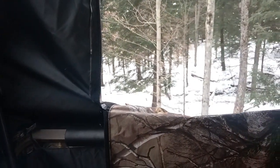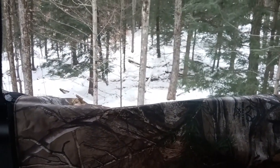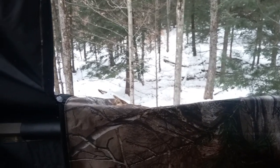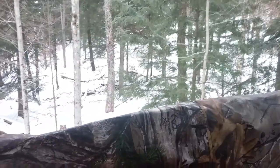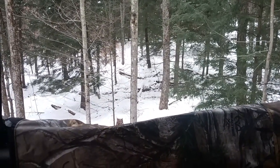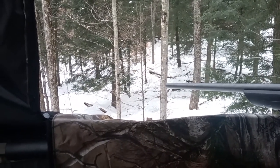I'd go check out this stand — go to Field and Stream, go pick one up. They're really good. They sell them at Dick's Sporting Goods. Really good stand, built real well, lots of room in here as you can see. Very easy to put together too, though you might need two people when setting it up — it's quite large.